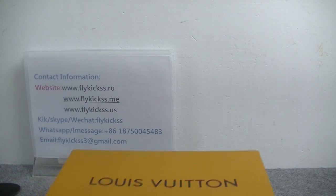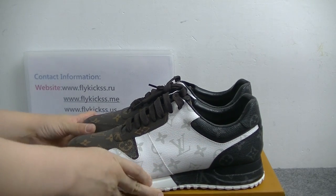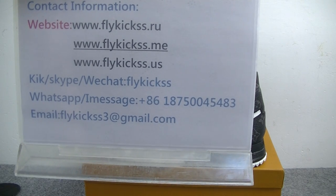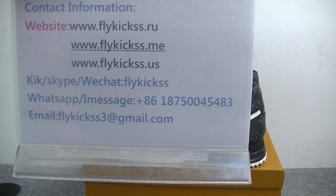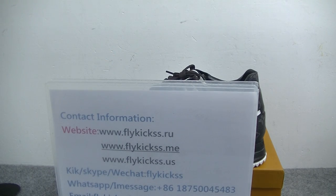So if you guys like this pair, just welcome to purchase it. Welcome to check detailed pictures on flaggears.us. Only on flaggears.us we have Louis Vuitton shoes. You guys can contact me directly if you want to purchase these LV shoes. Thanks for tuning in — see you in the next video, bye.